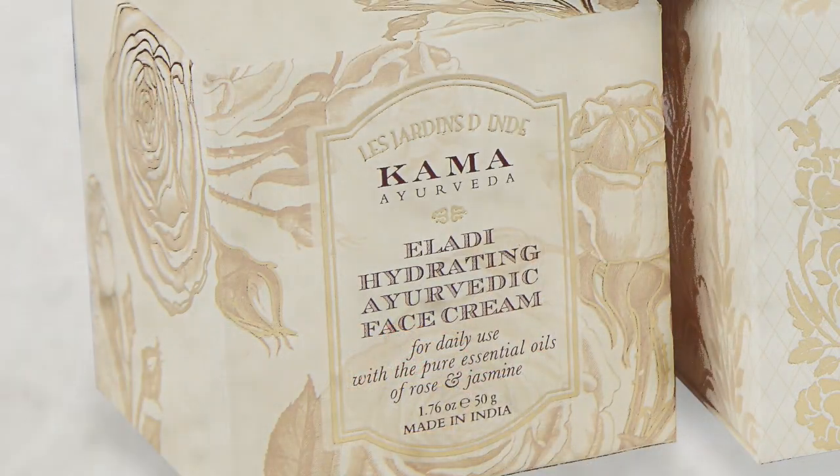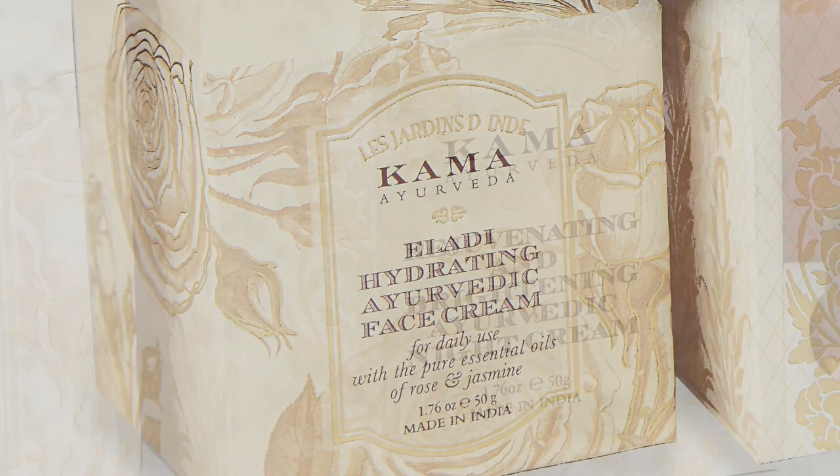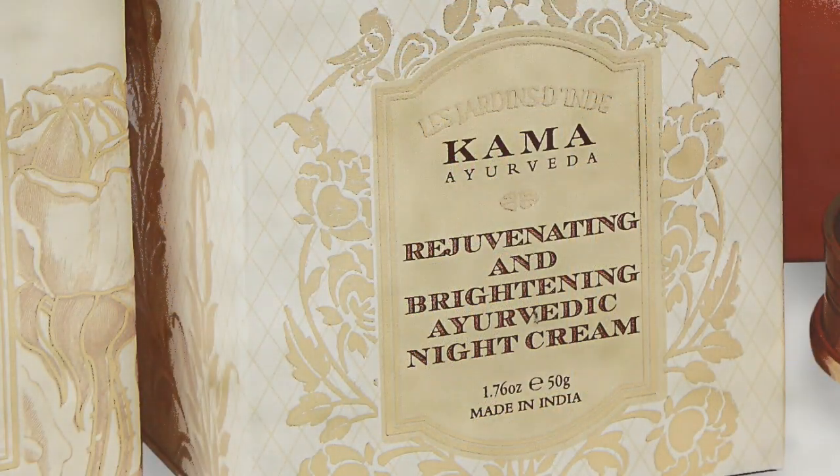If you use it in the morning, follow up with the Eladi face cream, which is hydrating and prevents fine lines. And if you use it at night, follow up with the rejuvenating brightening night cream, which prevents dark circles and pigmentation.